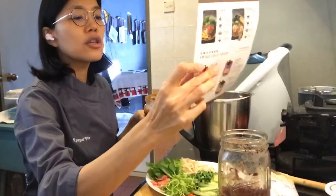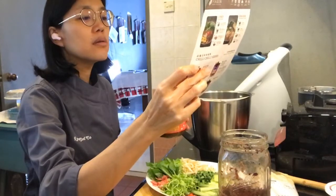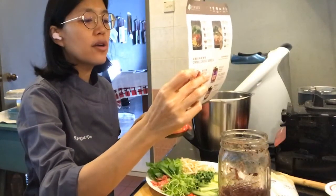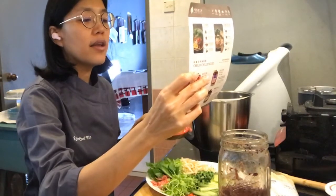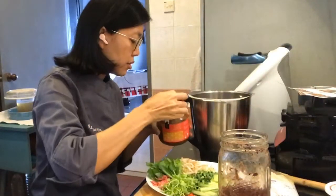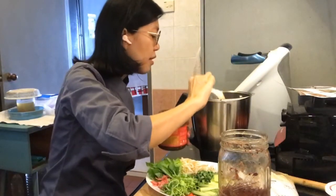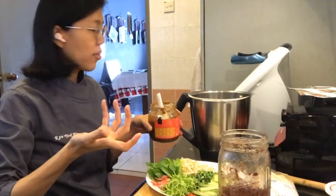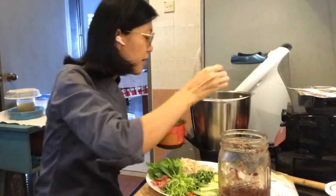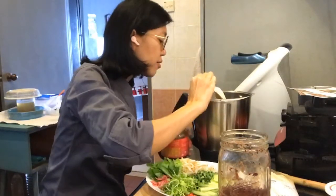The instructions say three tablespoons of paste, which is 80 grams - this is the green tom yum. Water is 250 ml and the plant-based milk is 30 ml. Both my weighing machines are not working, even this one, so I need to get them calibrated.